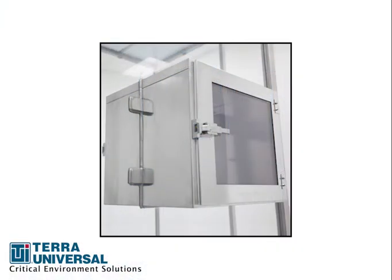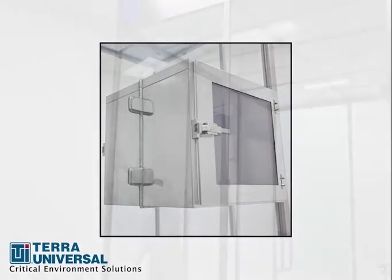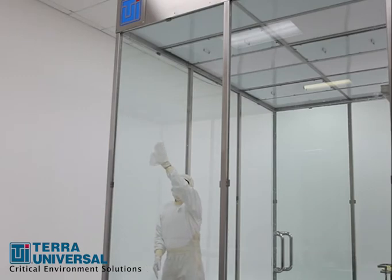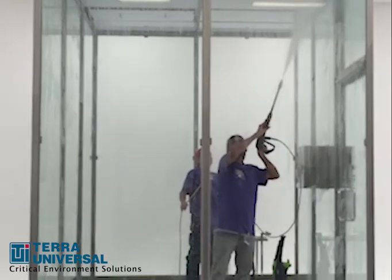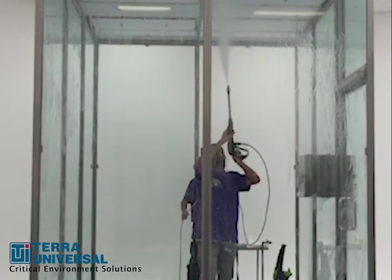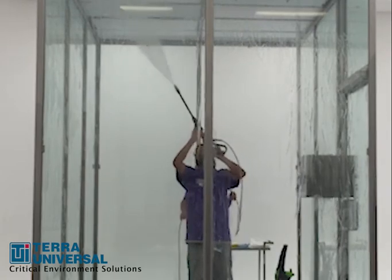Add a pass-through chamber for clean transfer of samples or supplies into the clean room. The BioSafe glass and stainless steel are easy to sterilize by wiping down with disinfectants. In fact, the tempered glass clean room can also be power washed with cleaning chemicals, followed by a sterile rinse of deionized water.